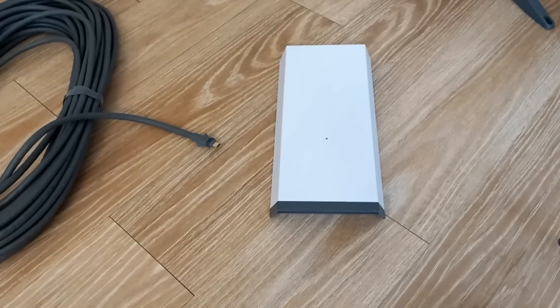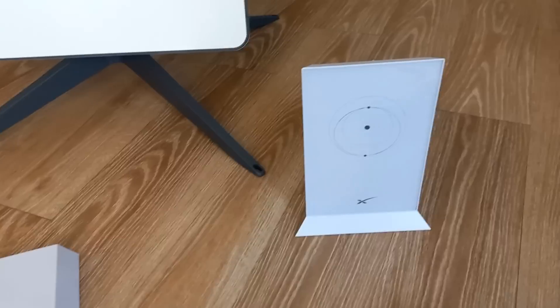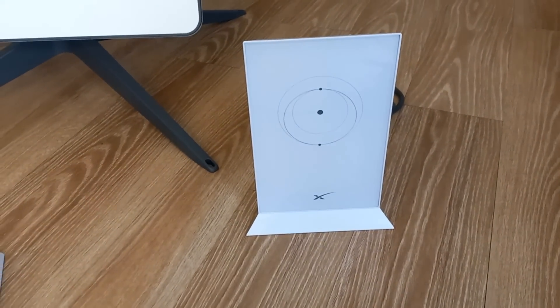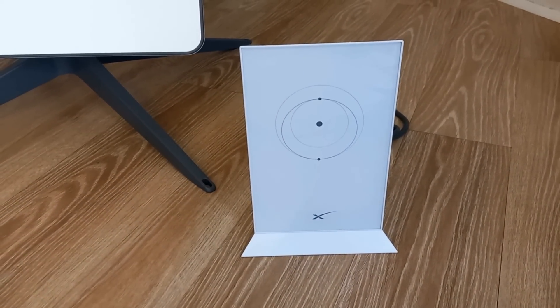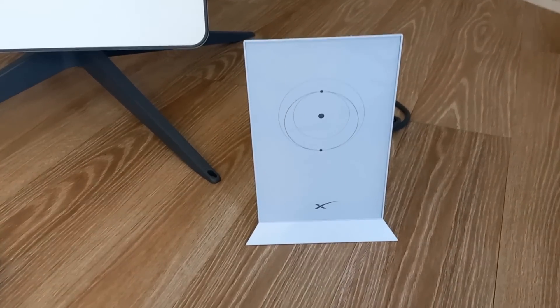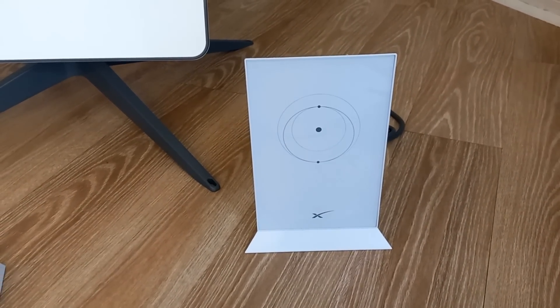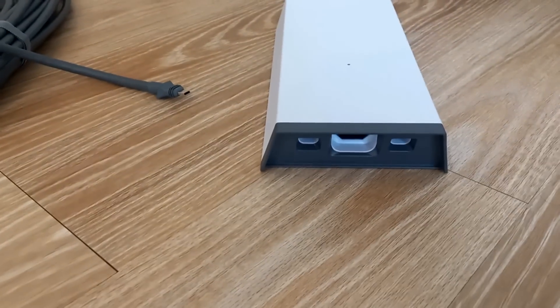This antenna comes with a separate power supply — right there — and this is a 320-watt power supply, compared to when it's being powered off of the Starlink router. The antenna does come with the standard Starlink router, but the POE on it is only 100 watts, so it's only good with the RV antennas or other versions. When you're using this business antenna, you must use the new dedicated power supply.